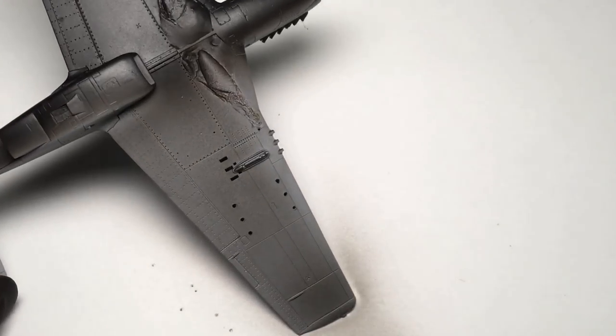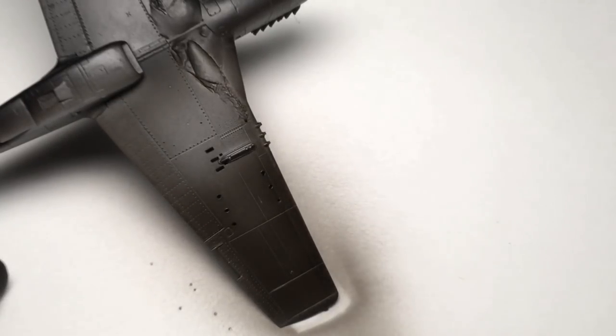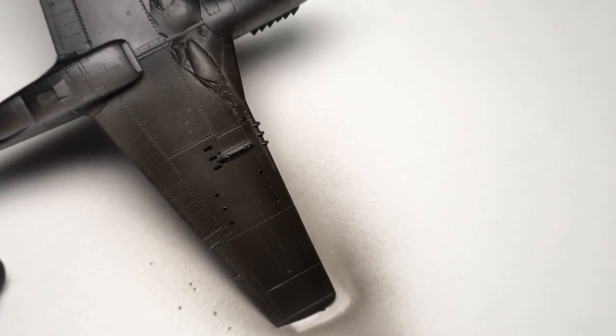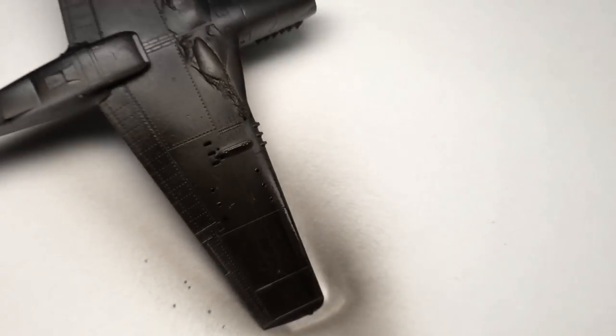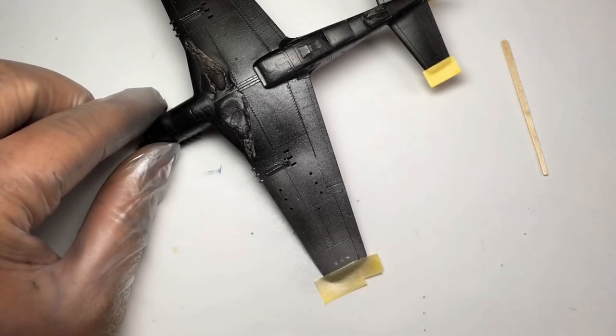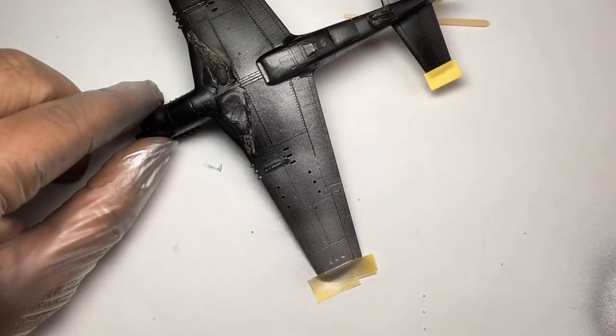To prepare for the silver coat, I sprayed the entire model with a first coat of Tamiya flat black mist with some Tamiya gloss clear. This wasn't nearly glossy enough, so I then sealed the black coat with an extra gloss coat. Once the gloss coat was dry, I sprayed the entire model with several thin coats of Leho silver. This was then sealed with a coat of Tamiya clear.